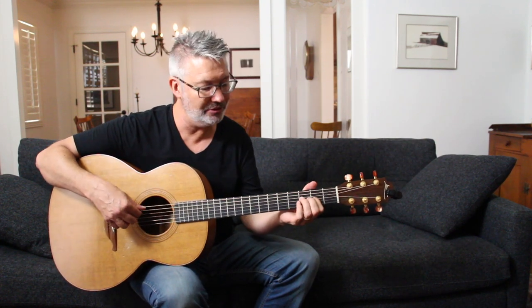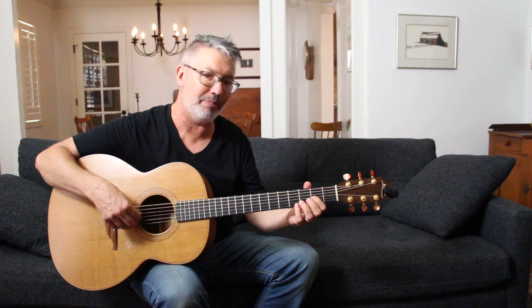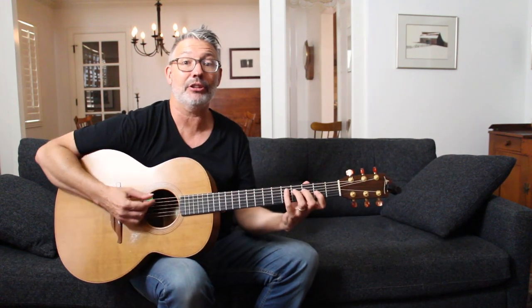First, let me say that fingerstyle players use it a lot, but also rock players like Jimmy Page love this tuning.